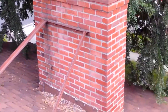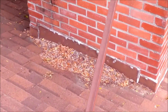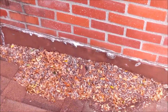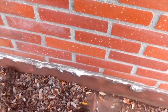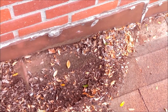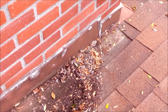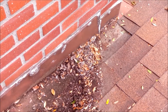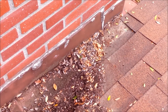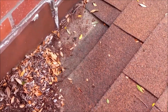Behind the chimney the roof goes down and hits it, and you can see all this debris here. We'd like to see a flashing detail where the water goes around the chimney — it's called a cricket. They have a little one here but it's not big enough for this width of chimney. On the next re-roof you want to have a cricket-type metal flashing put in to divert water around the chimney and out the front of the house.